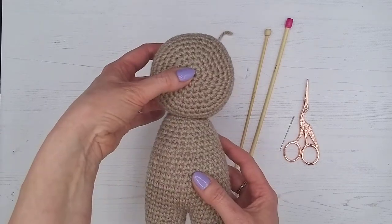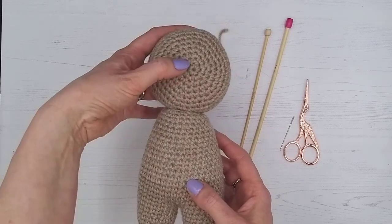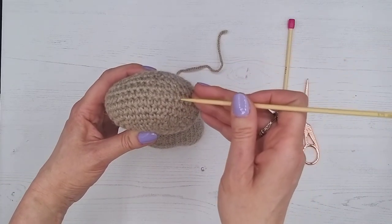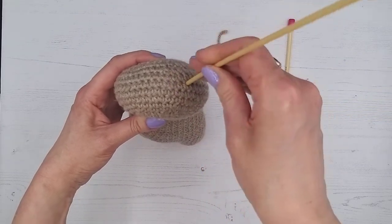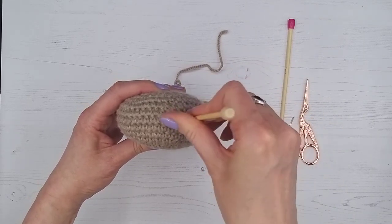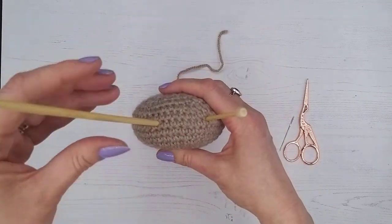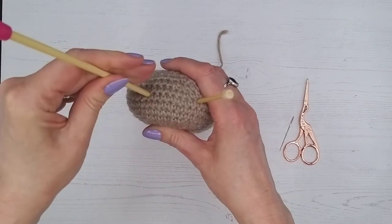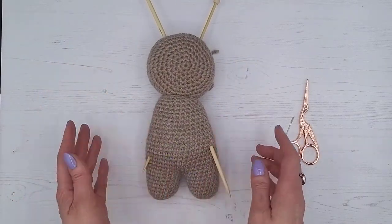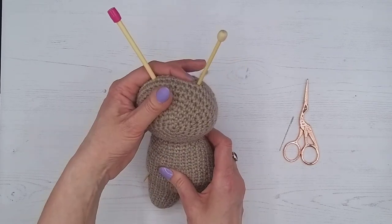We want it nice and central — it's quite easy because you can't really get the position wrong. From the side, we don't want it too far forward or too far back, because we're going to cover the neck opening, so nice in the middle. We'll pop those needles through, one this way and one this way, going through a hole between the stitches so you're not breaking the threads. Wiggle it and ease it in gently. Always check you're happy with the position before you start sewing — once you're sewing it's more difficult to move.